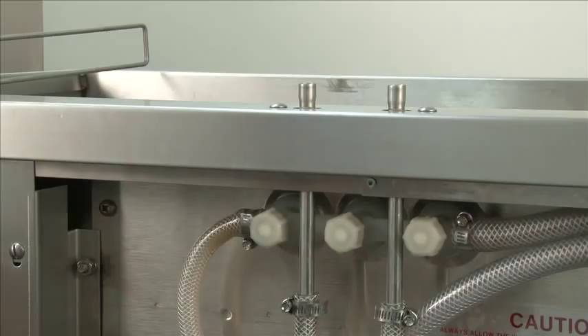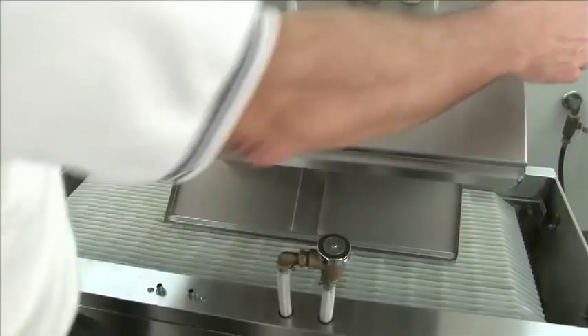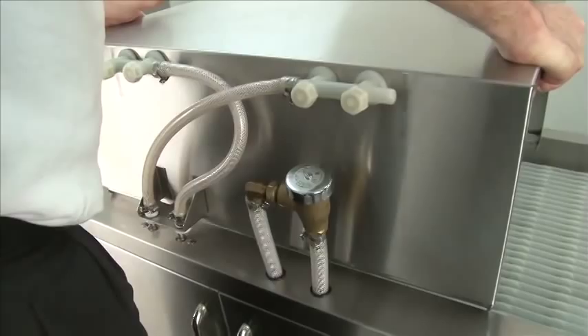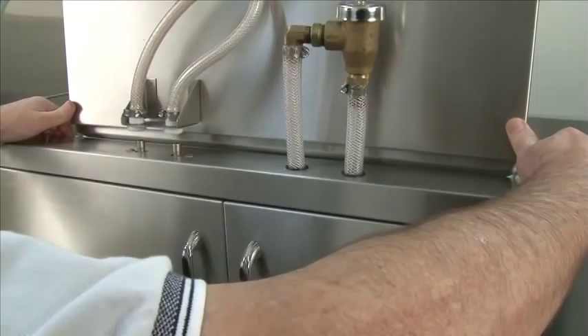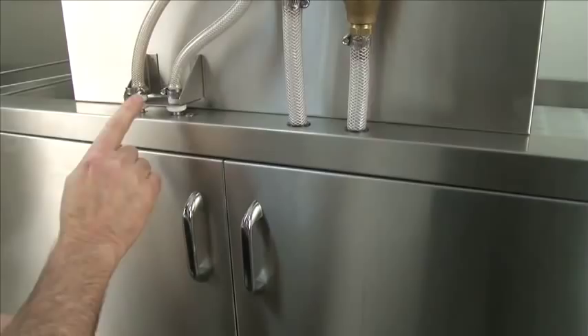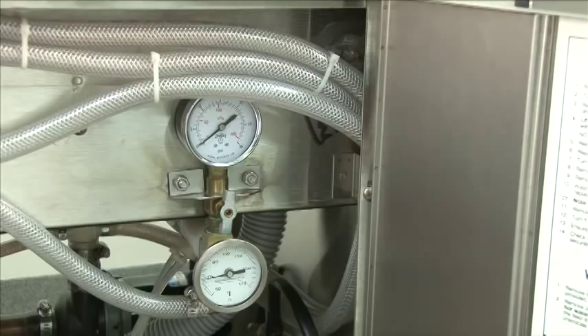Once we have the spray tubes clean, we're ready to reinstall the spray hood. Simply turn it up and make sure the couplings that join to the hood are in the front. Partially line up the front tubes, stick the rear of the hood inside the bottom portion of the hood, line up the hoses, and push in on the front. Now it's installed. Assure that these hoses are resting on the tubes — this is very important, otherwise it will leak. These are seated perfectly.